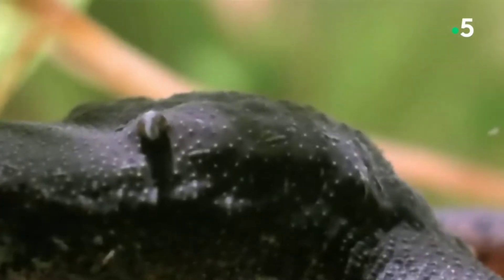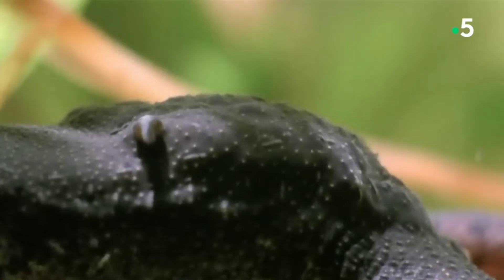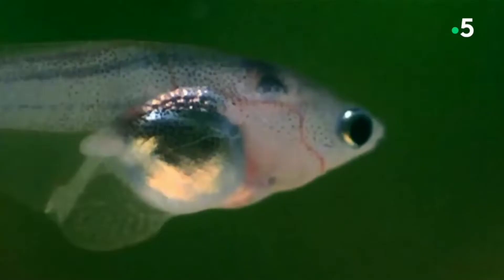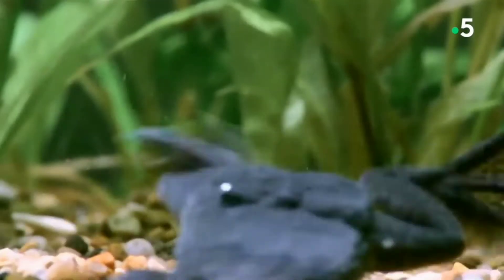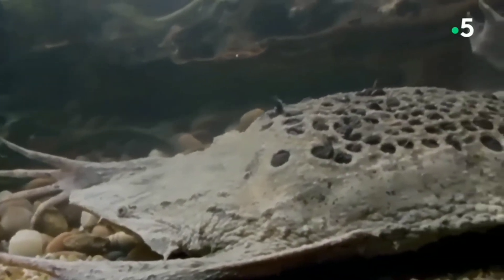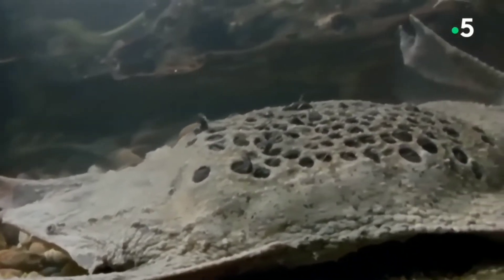Over the following days, her skin will close over the eggs. The female then spends the next three to four months incubating the eggs in her skin. Between sixty and one hundred packets containing eggs develop into toadlets, adorning her skin. Once they are mature, the offspring will break through the packet and emerge from their mother's back in the form of young toads. The mother then sheds the layer of skin and the young go off to begin life on their own.